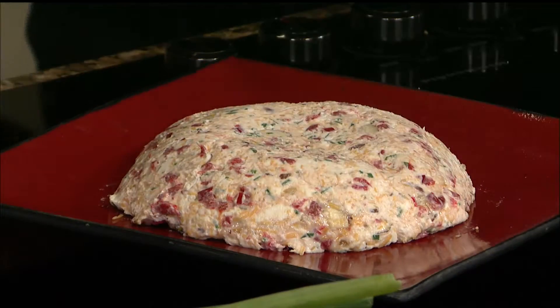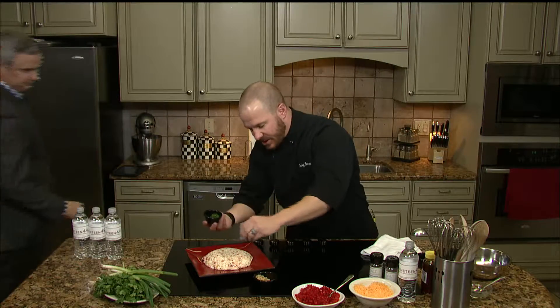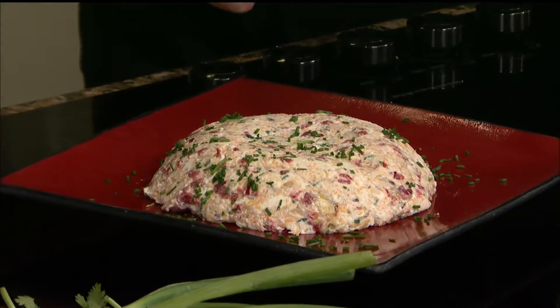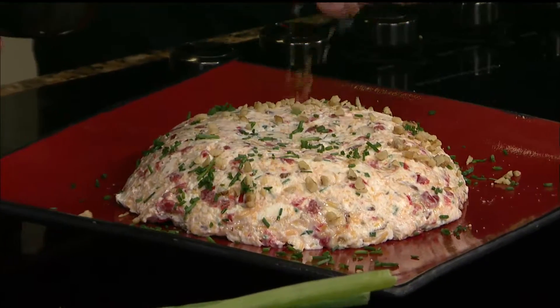And then look at this garnish — it's very simple. We'll take some of our chopped chives, just like so. And you can do this last moment, or like I said, a couple days in advance.